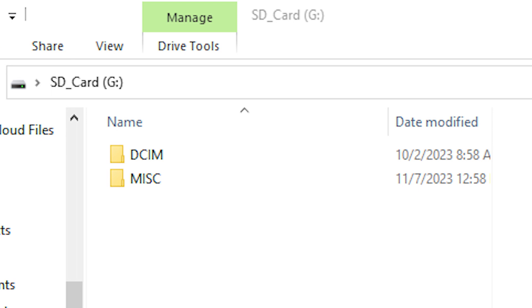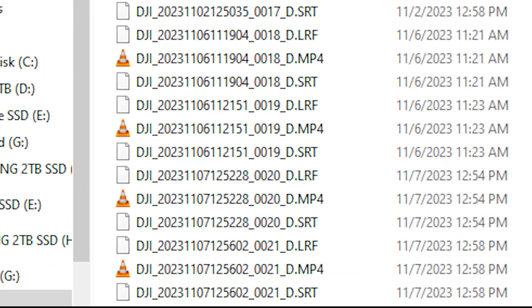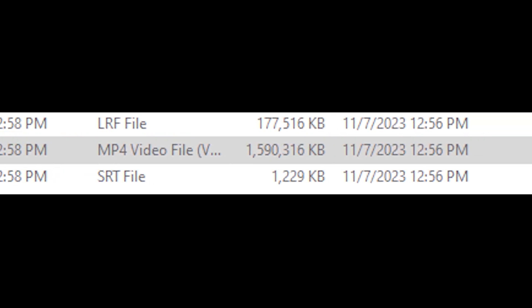Open the DCIM folder, and in my case I'll open the DJI001 folder. Find the files created — mine were made on November 7. The first MP4 was the regular drone footage that I stopped before starting Master Shots. This is the Master Shot created, and it is around two minutes or so.